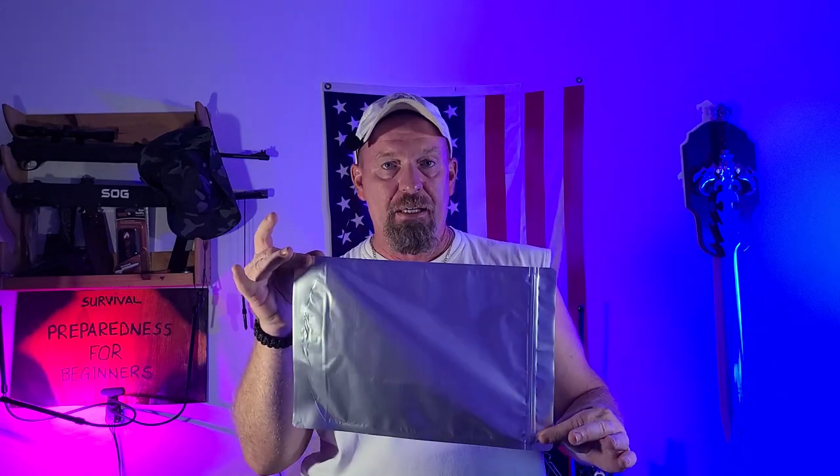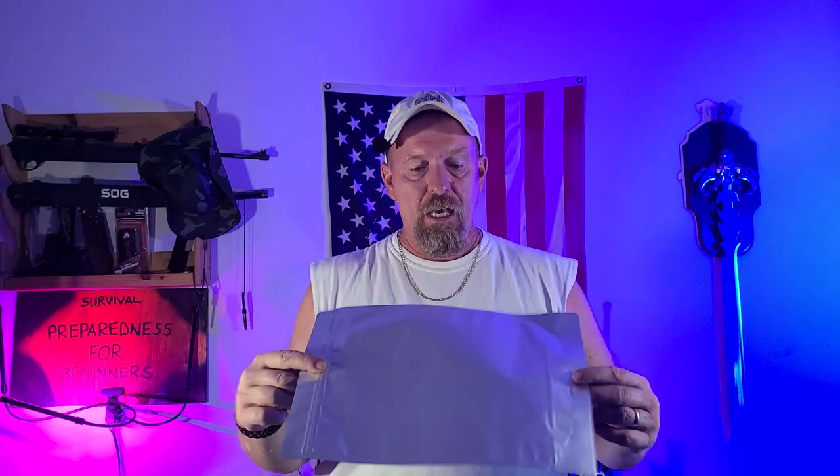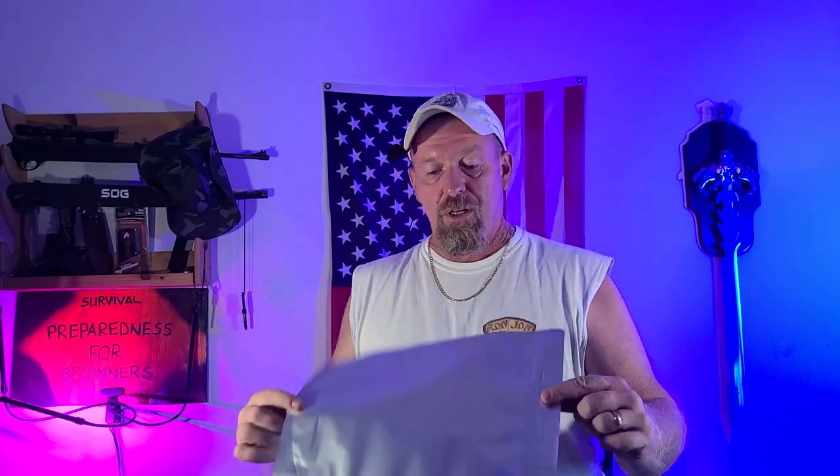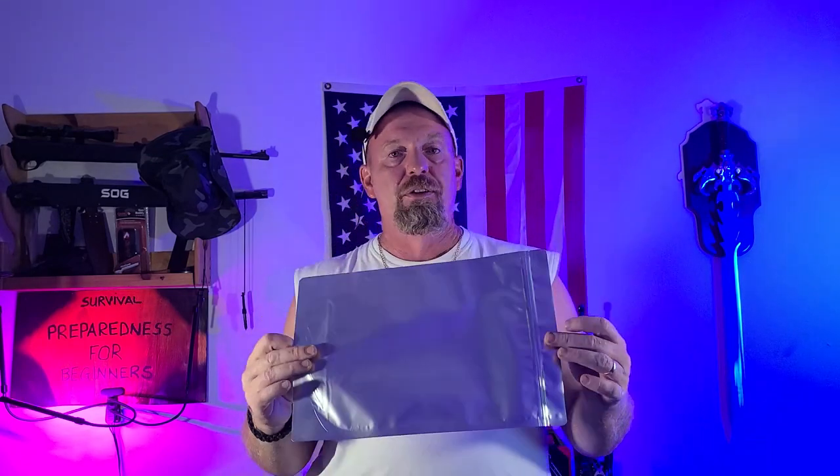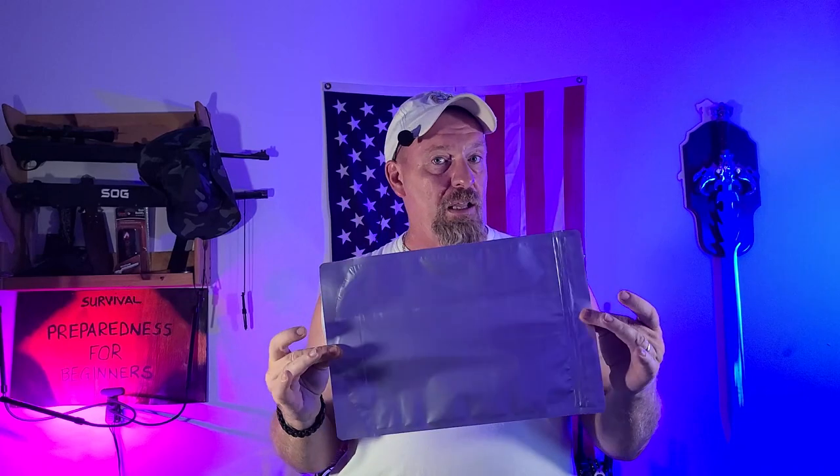Welcome back to Survival Preparedness for Beginners. Today's video is on the magical mylar bags. A lot of us know about these things, but if you are new to prepping you may have questions. I get questions through my email and on some of my videos, so we're going to talk about mylar bags today and the do's and don'ts of mylar bags.